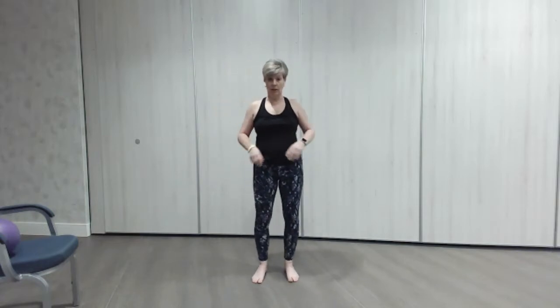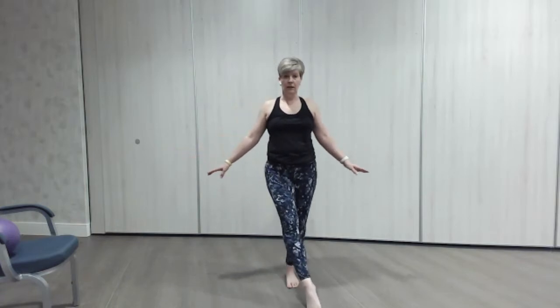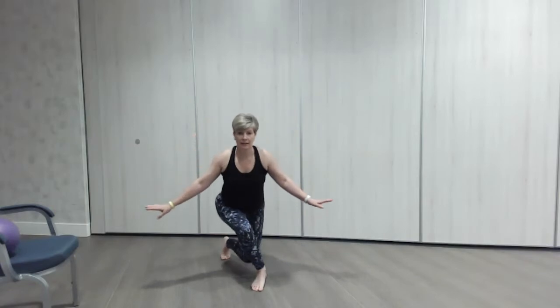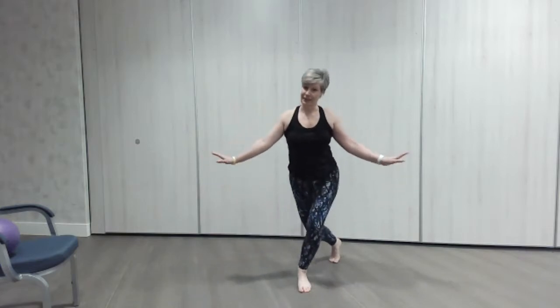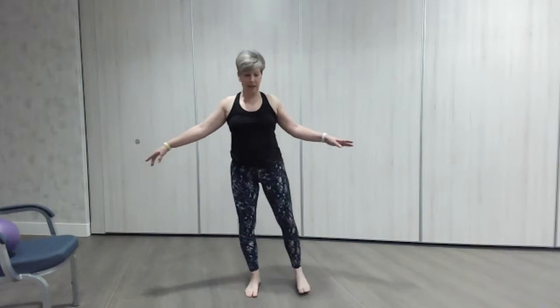We're going to take that a little bit further with our curtsy position. Tap at the front, all the way round into a little curtsy, then come back up. Then tap the other leg to the front, all the way round into a little curtsy. This is a little bit of control with our balance — going down and working the legs. Tap at the front, leg all the way round and down into our little curtsy. One more each leg, round and down, lovely and controlled — working the hips, the knees, and everything.